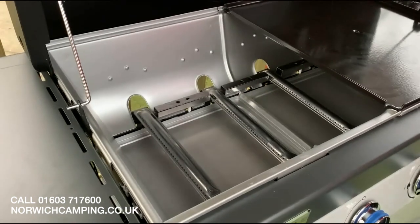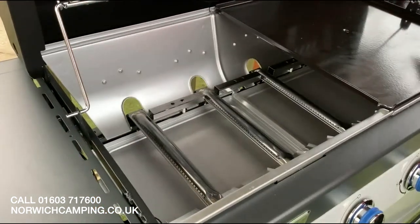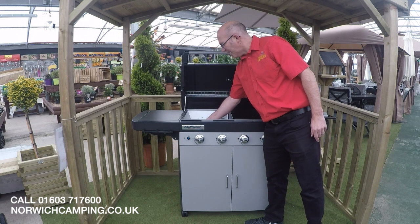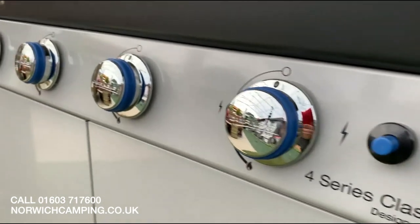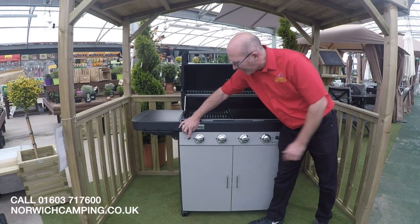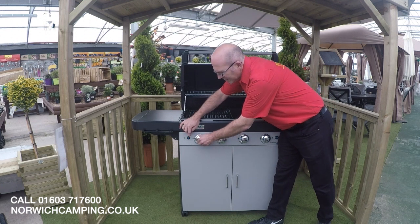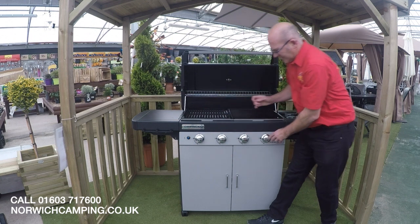We've got the stainless steel burners — obviously you've got four of them here — good for long life and providing adequate heat for cooking. This is the four burner barbecue; we've got the ignition on the side there, and basically you turn to the ignition and press the button and that will start each one of your burners independently.